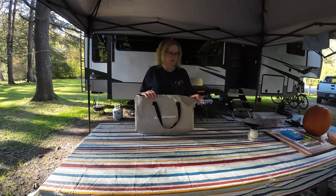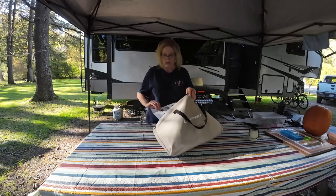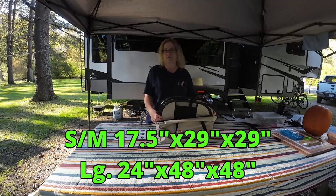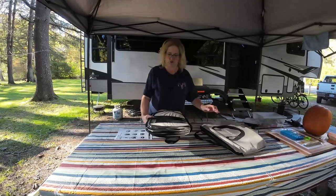This is the size small-medium on Amazon and it runs for about 50 bucks. They also make a large size that runs for about $70 on Amazon, and we will put the links in the description.